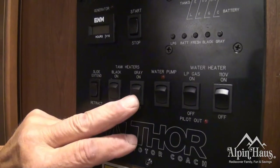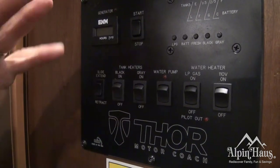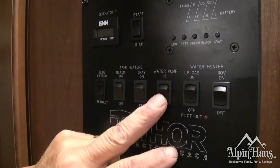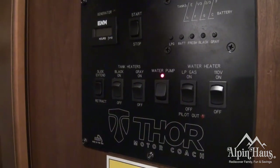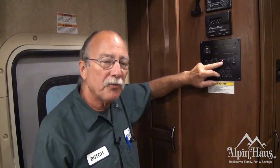These two buttons here are for the tank heaters — they're going to keep things from freezing in the tank. Then you have your water pump. This is your onboard pump; it's an on-demand pump. So when you turn a faucet on, the pump goes on. When you turn the faucet off, the pump goes off. It's on demand and it's using the potable water that you filled the tank with.